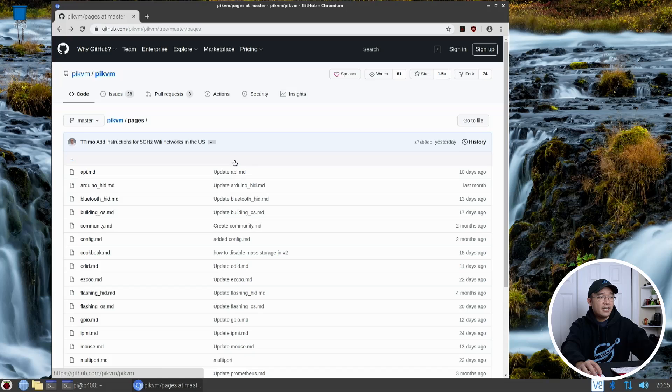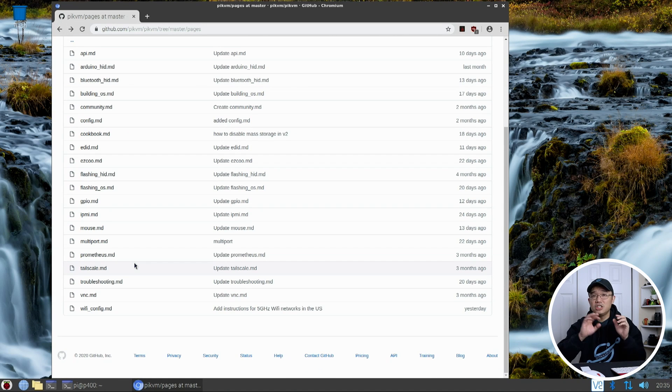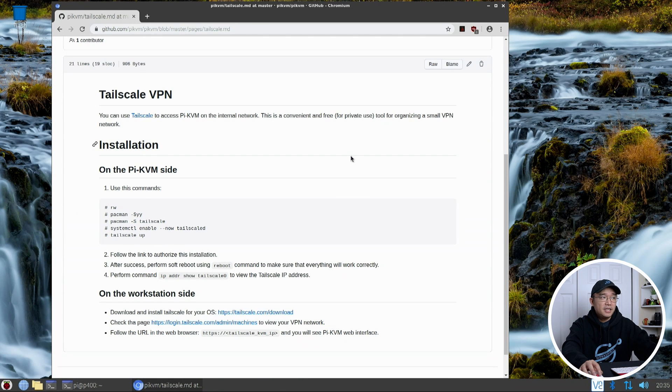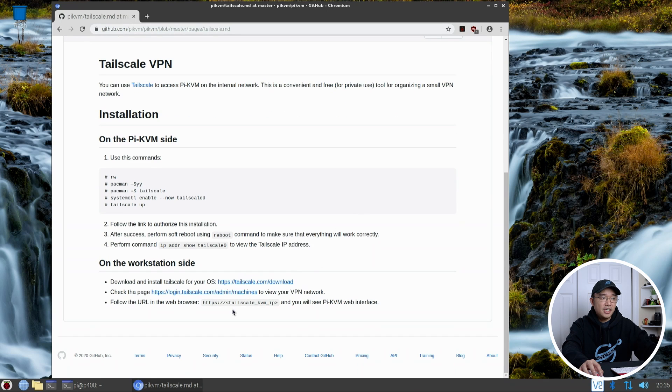Moving on, checking out this page leads me to the third topic: VPN. You guys were asking if you could use a VPN to reach the computer over the internet. The developer has something set up for Tailscale, which functions like a VPN but gives you a URL through the browser so you can connect to your KVM without having to open all the ports. He has a solution built right into the Raspberry Pi image.